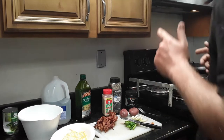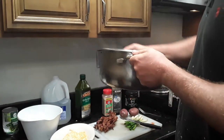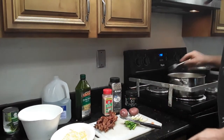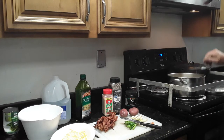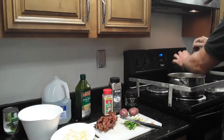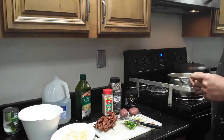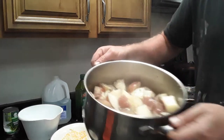Potatoes are done. You know they're done when you stick a fork in them and the fork goes in nice and smooth and easy. So I'm going to drain a little bit of this water out.